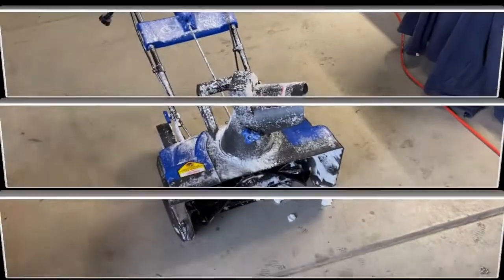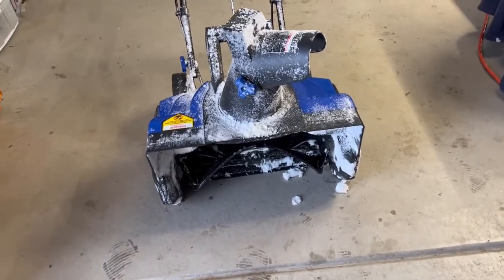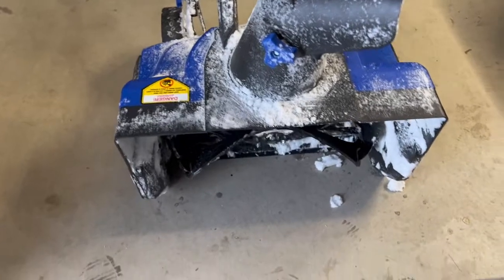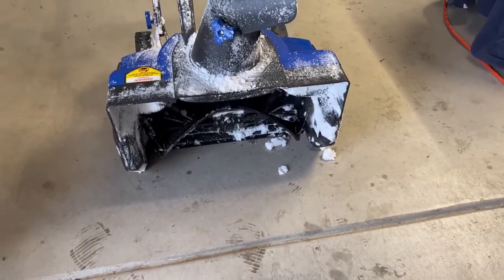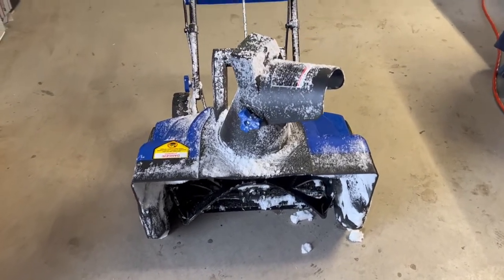This is what it looks like after it's all done. I didn't do any damage. I did hit some rocks, but this is rubber — real flexible — so it probably flexed. It's a good thing it's not hard plastic, otherwise it might have broke. There's no damage whatsoever after hitting those rocks.